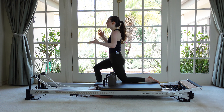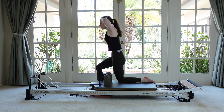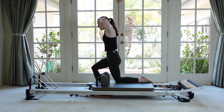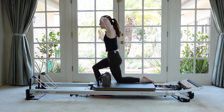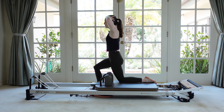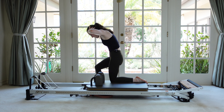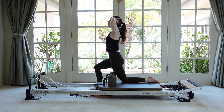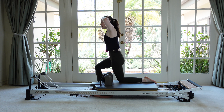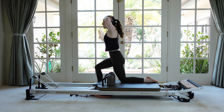Now take those hands to the back of the head. Feel like you go up to go over as we flex the spine and then return. Exhale, carve. Inhale, release. Really bring the eyes fully back up so you get to that stacked alignment. Let's do two more. Last one.